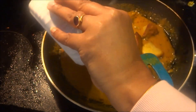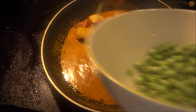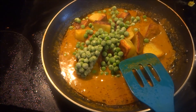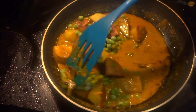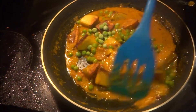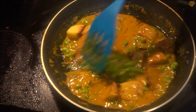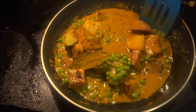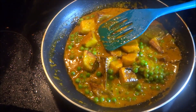Now add the fried potato which you kept aside. Add green peas — I have taken frozen green peas, but if you have fresh green peas you can add those too. If you don't eat paneer or Indian style cottage cheese, you can make this recipe with tofu. It will taste equally good.